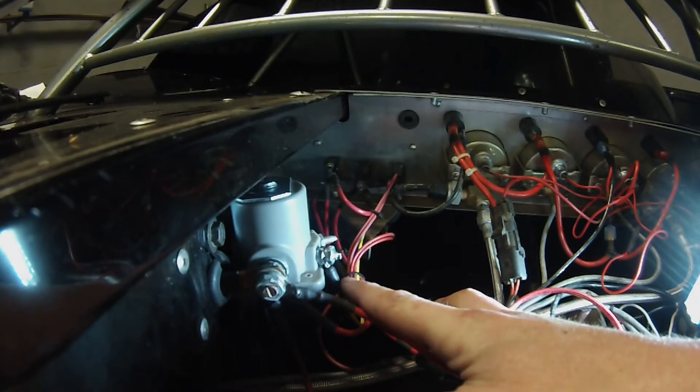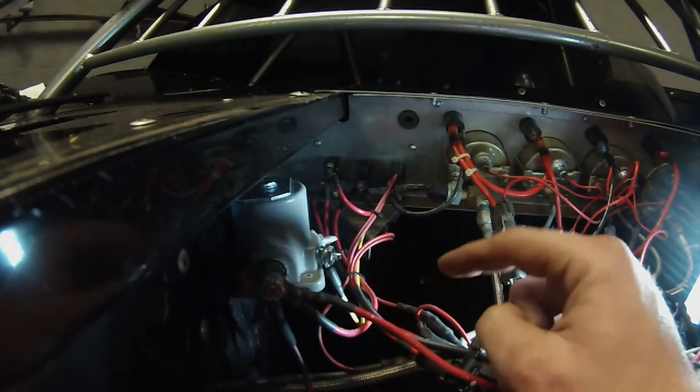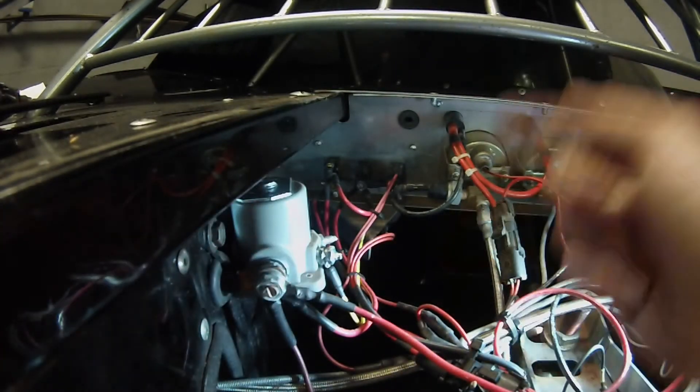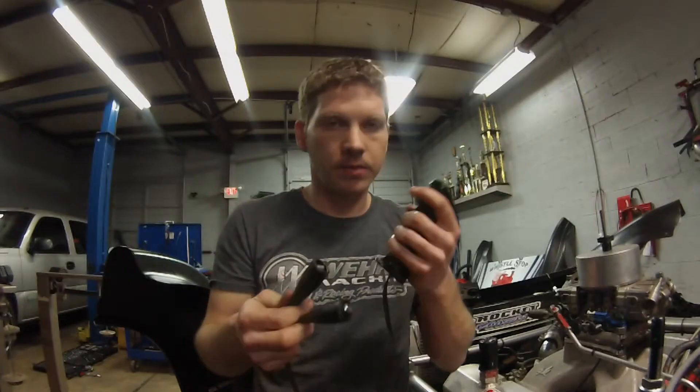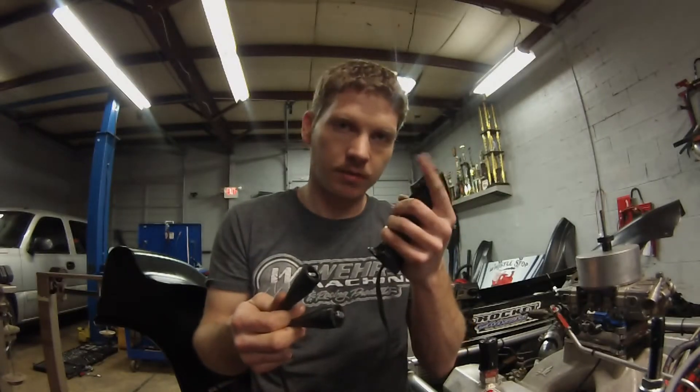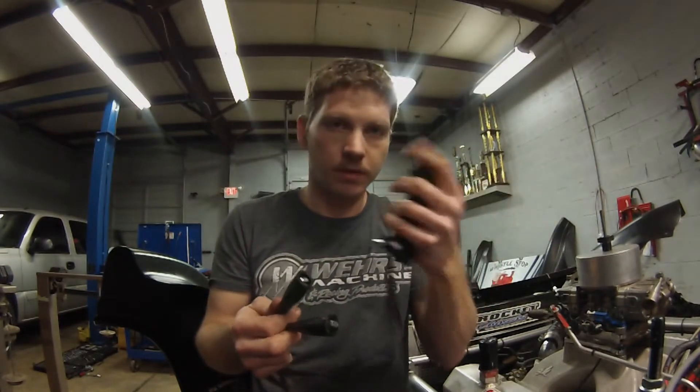What engages your starter switch is: you flip your main switch on, that puts power to your starter switch, and when you push your momentary switch — or flip it, whichever one you've got — it engages power to the starter. When you let go, it stops. When you pull the trigger it's like hitting the start button — it just turns it over. You can hold it and it'll crank it, or if you just want to bump it over, you can bump it over.